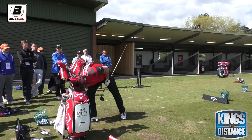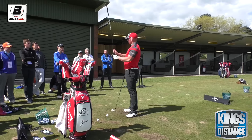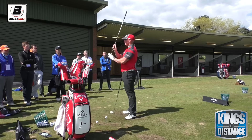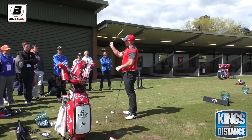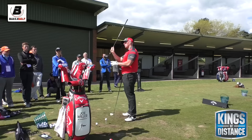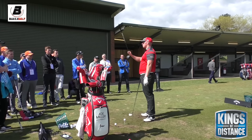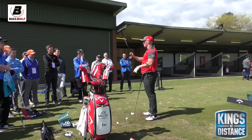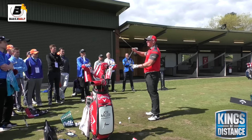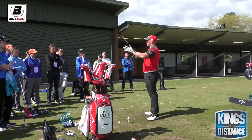Without going too specific and too detailed, these drivers have what's called static loft on them. This one being a long drive driver is very low. What changes that at impact is called dynamic loft — you basically add loft to the driver at impact. Let's say the dynamic loft on this is maybe 15 degrees when I'm going full tilt. If I have an angle of attack on the way down, this difference is known as spin loft — or a better word for it, compression.